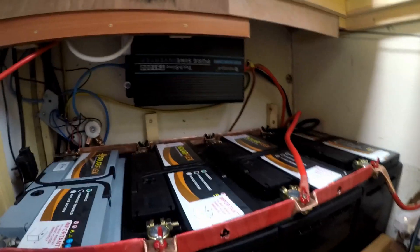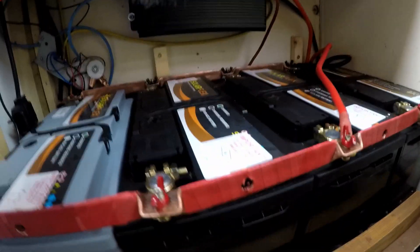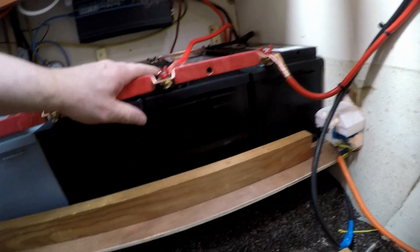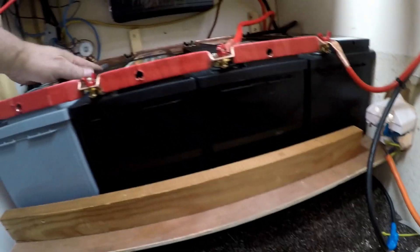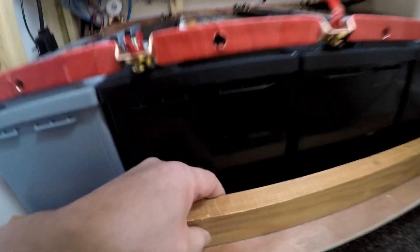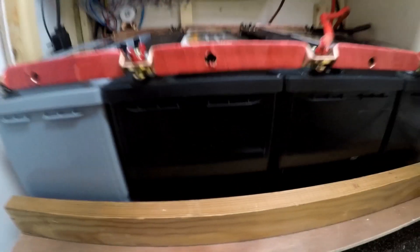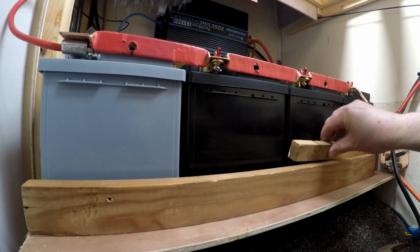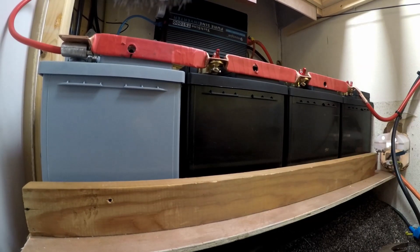I've got all the batteries in here, all my bars on, all the wires made up, and a new shelf for them all to go on. I'll fasten them all in — there's a bead at the back which they slot under and there's a piece down there like a lip. Now I'm going to put the bars on this side and screw them in.